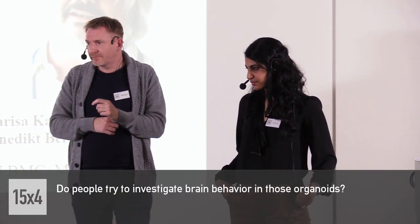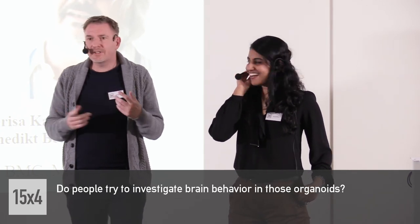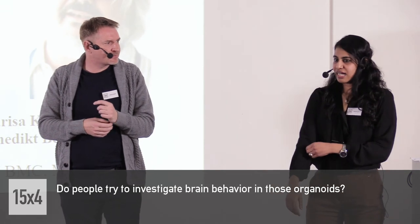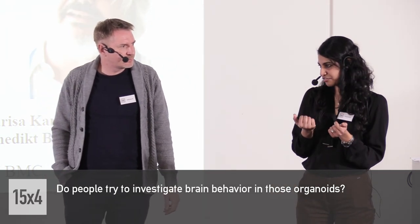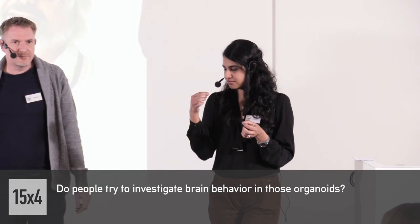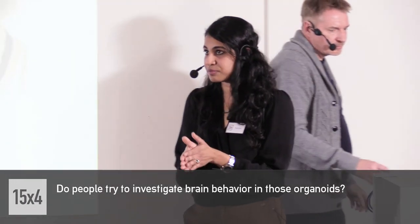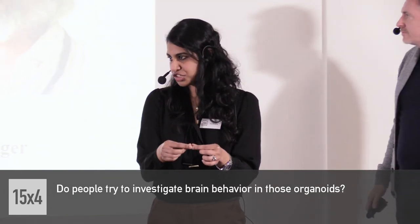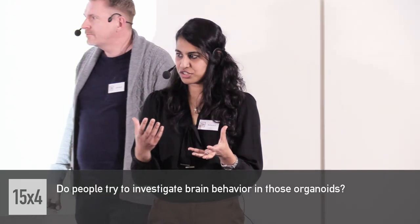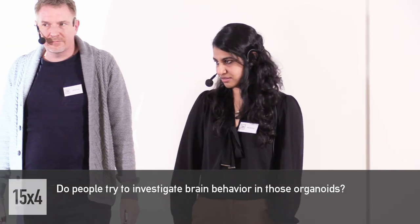Next question: is it possible, or do people aim to study the function or processing of the brain — like behaviour or learning — in these mini-organs? I would say the technology is quite naive right now for this kind of application. These structures do have connections — they do make electrochemical connections, there are neurons inside them and they do fire action potentials, so they talk to each other. But you have to remember it's a five-millimeter-sized tissue — it's really small — and it does not have all the connections required to study behaviour, consciousness, etc. It's really far away from that.